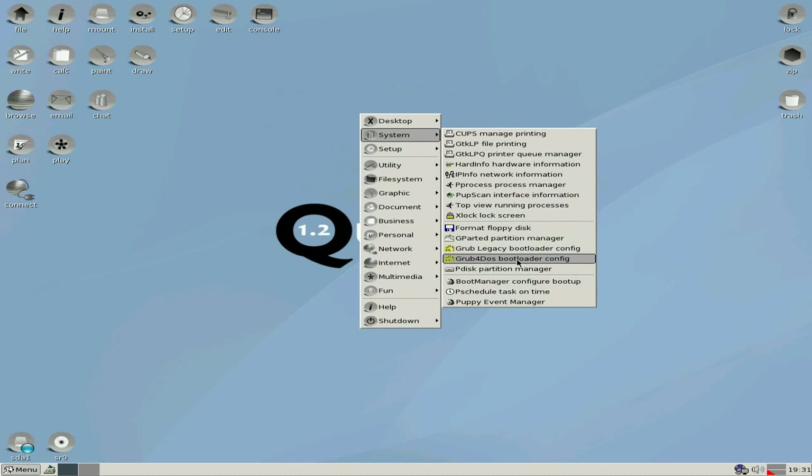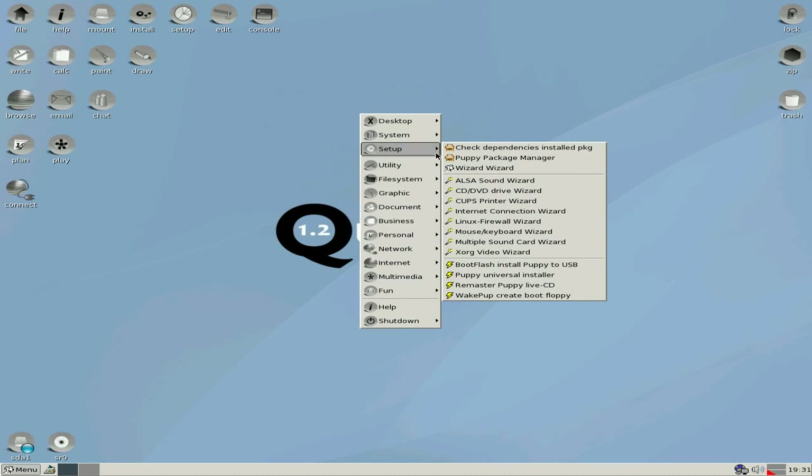We scroll down there. IP and phone network information — I don't remember seeing that before, but it's probably there and I've missed it. Of course we've got grub and grub for DOS. We go to setup — it's all the same, nothing much different there whatsoever.